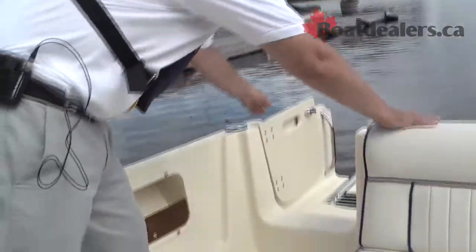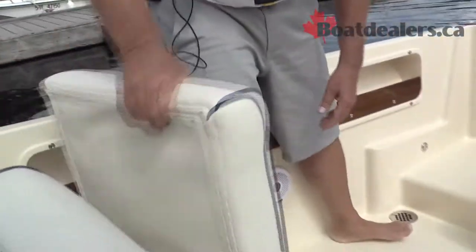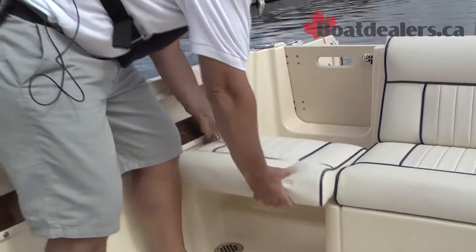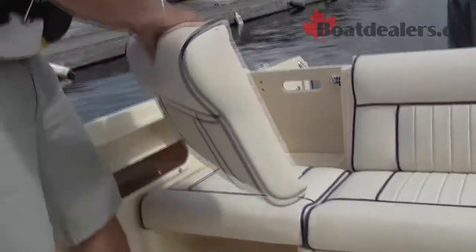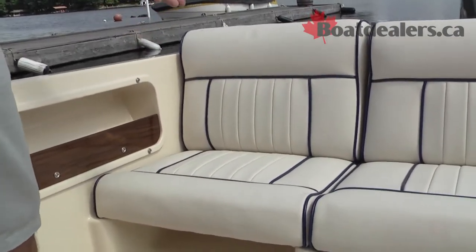Once everybody's on board, close the rear gate, put this seat base into the molded spot there, and a little comfortable seat back — we've got ourselves another spot for somebody else to sit comfortably.